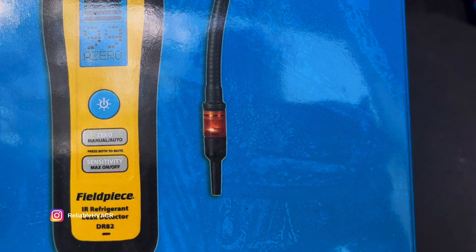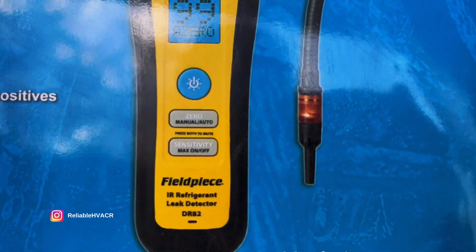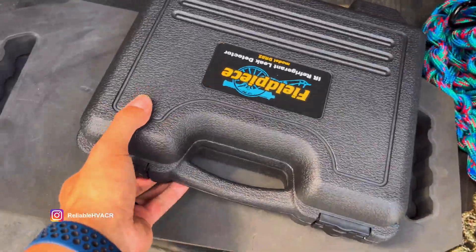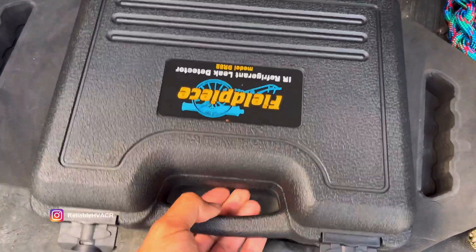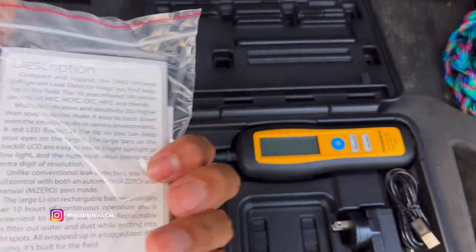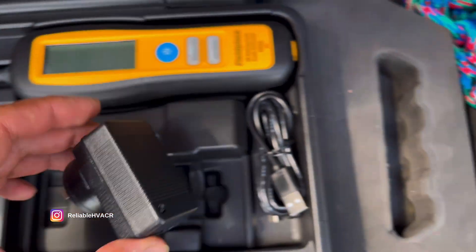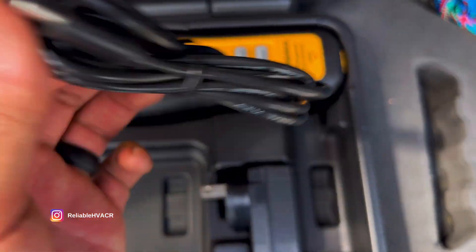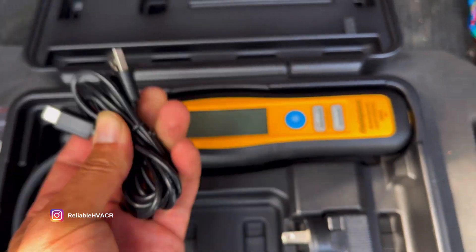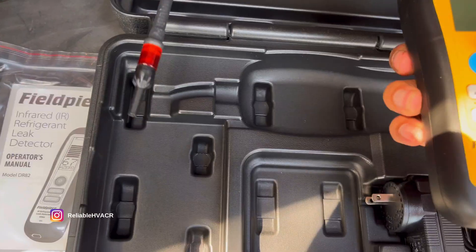It beeps, it lights up, and the screen shows you exactly what's going on. The controls are on/off, zero, and sensitivity. Let's open it up. You get your manual, a USB-C to USB-A charging brick — so any USB-C to A cable will charge it — and some extra tips.